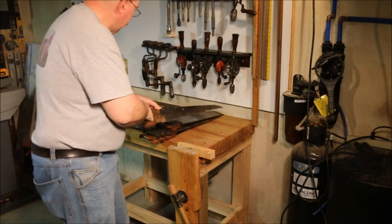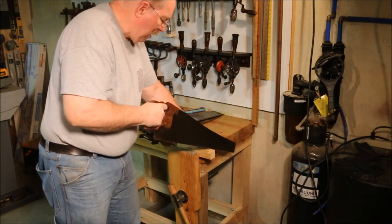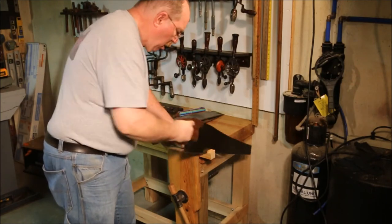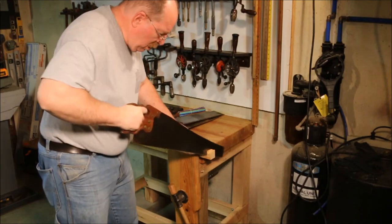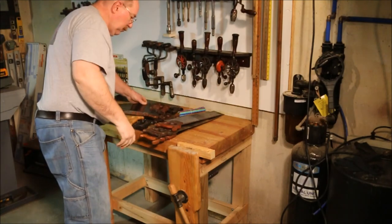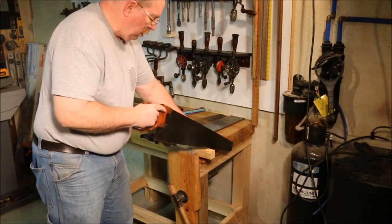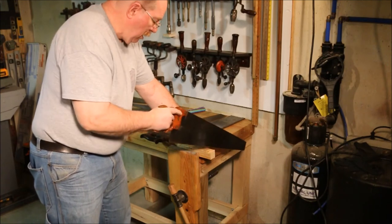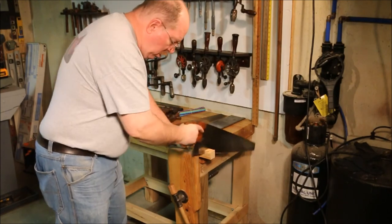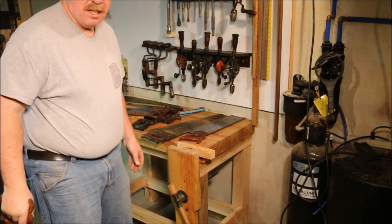It doesn't do a very good job at all. Whereas a sharp saw in good condition with the teeth even — the same amount of effort goes twice as far. Even this 10-tooth-per-inch blade, which is a lot finer teeth, cuts right on through that piece of wood.